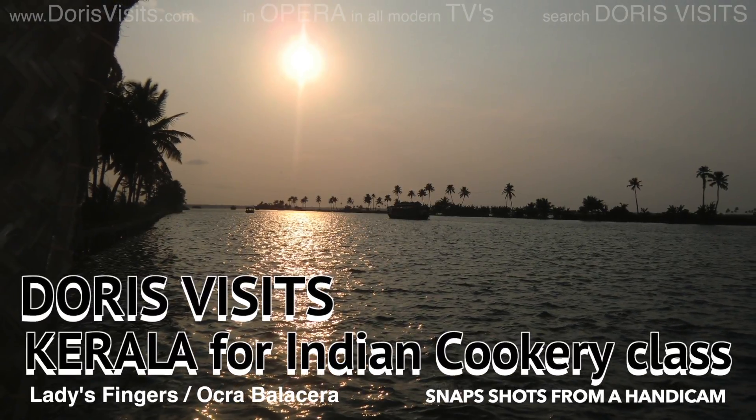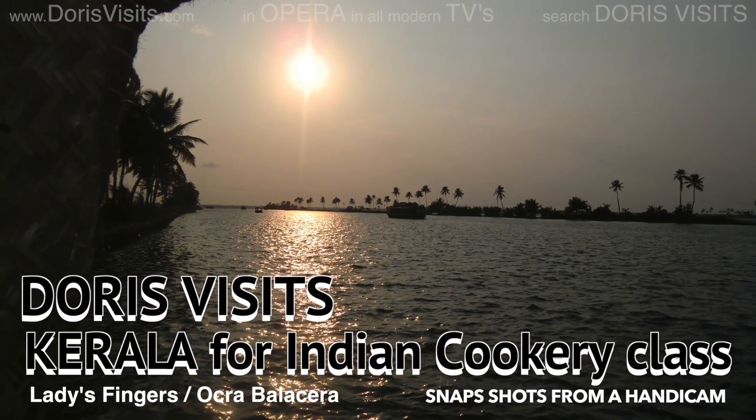This recipe is one for the vegetarians: Ladies' Fingers, Mindy Balachera.